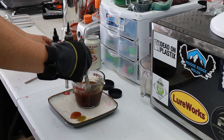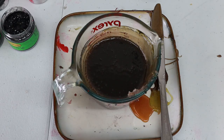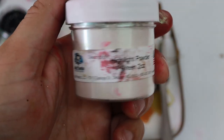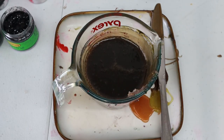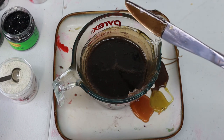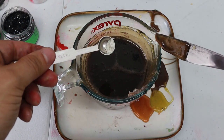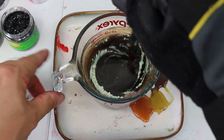That's three drops of black. Another thing I've been adding recently is this Bait Plastics green highlight powder — a little bit of green takes the edge off and makes it look a little different than everybody else's bait. Going with about a quarter scoop of that. Watch what this does guys.